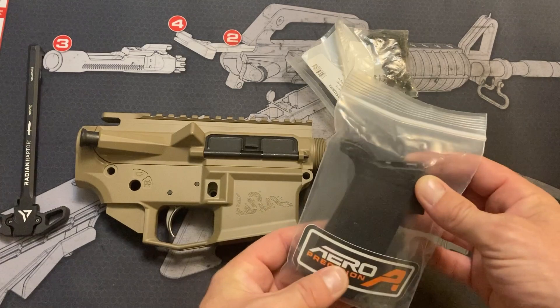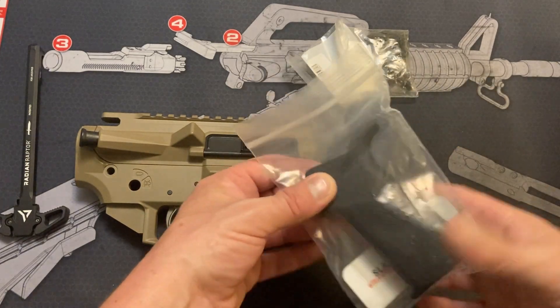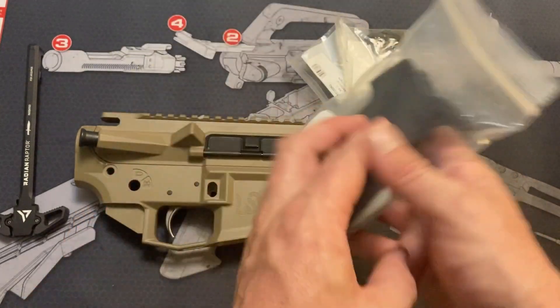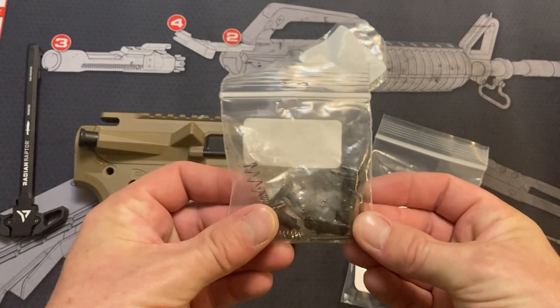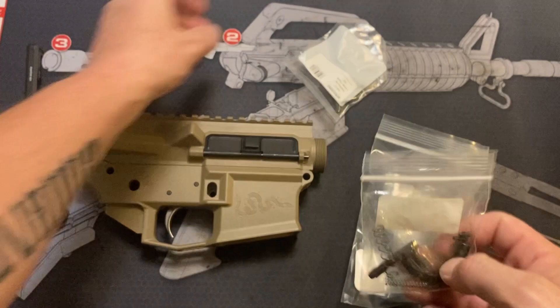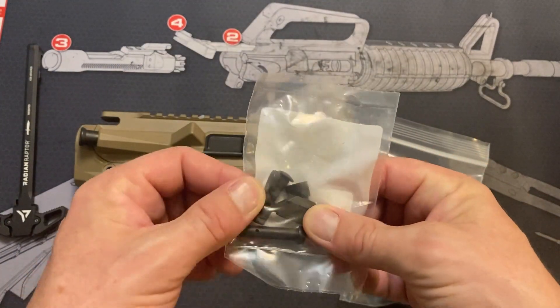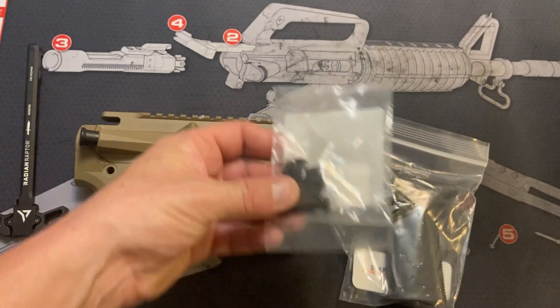Let's take a look at this lower parts kit. You get the MOE SL grip — it's a little bit more vertical and a little bit more slim than their standard MOE grip. There's the bolt in here, you've got your safety selector, some of these other parts, and then you've got your bolt catch, bolt release, your takedown pins, mag release — those kinds of things.